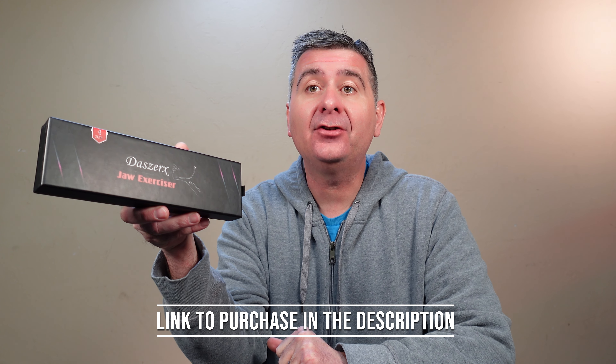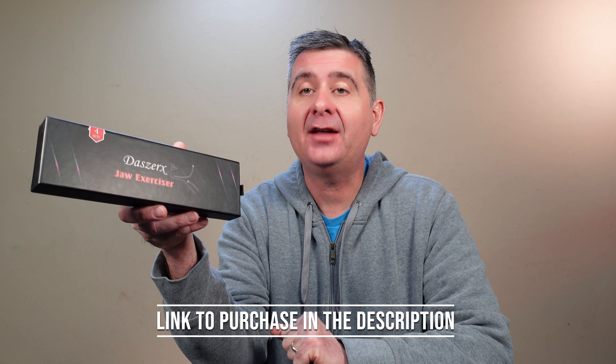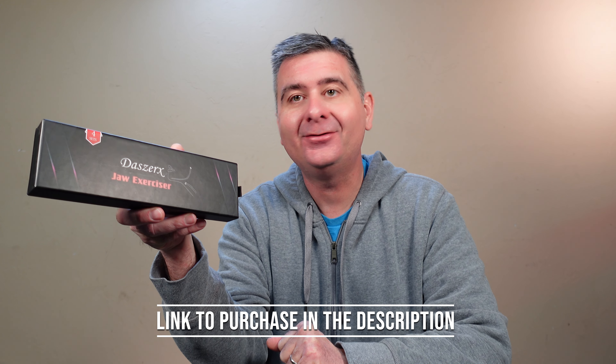Hey guys! Today we are going to check out the Jzerk's jaw exerciser. A jaw exerciser is great to help you strengthen your jaw muscles, it can relieve tension, and also help you reduce eating because you're exercising your jaw with something other than putting food in your mouth.